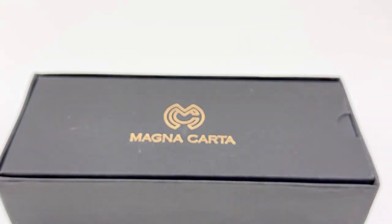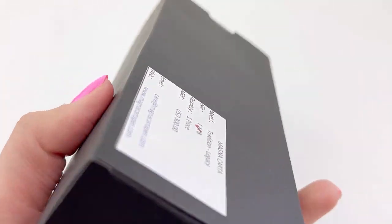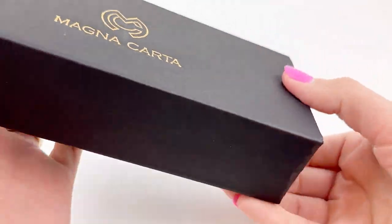Let's unbox a Magna Carta Tradition Legacy Fountain Pen. It's not likely that you've seen this fountain pen before because it's a limited edition and it's limited to just 10 pieces.